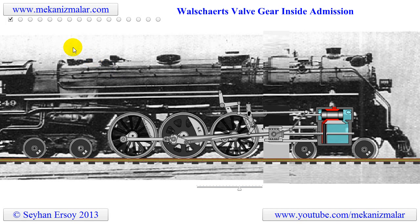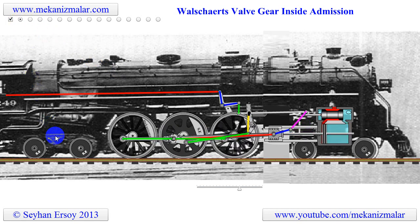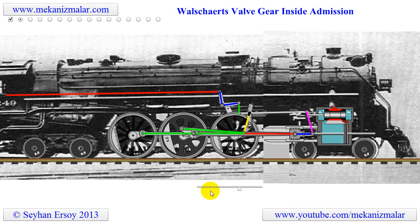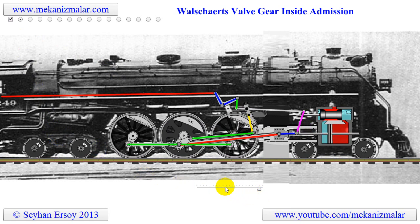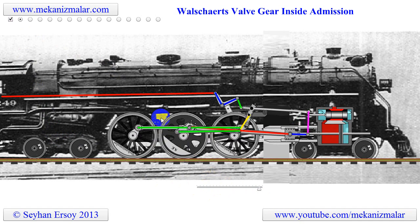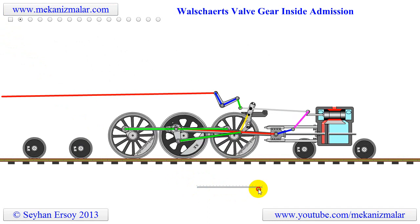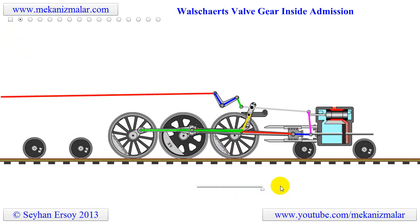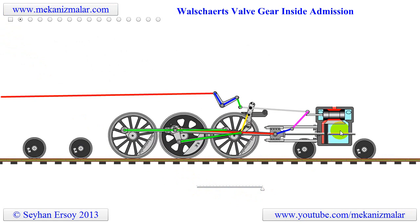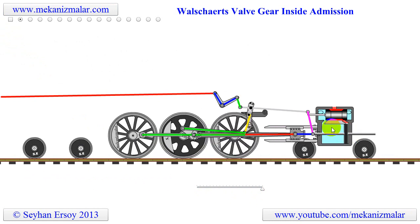Let me first highlight all the linkage components of this valve system with colored linkages. As you can see, this is a complex but beautiful linkage system where everything works in harmony. Allow me to hide the image of the locomotive so that we can concentrate our attention on the linkage system. Here we can see the motion of the piston and piston rod, where red color represents hot compressed steam, while the bluish color represents low pressure steam.